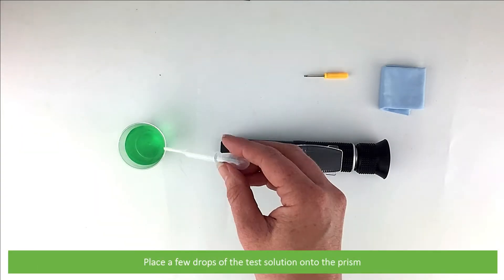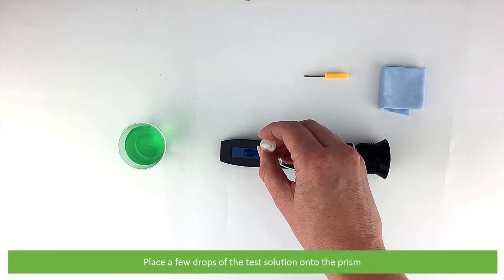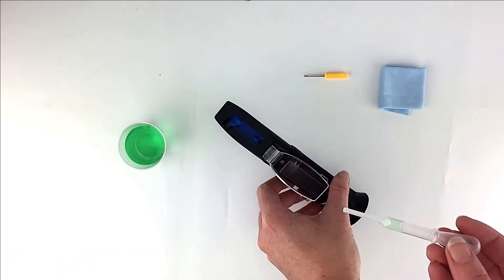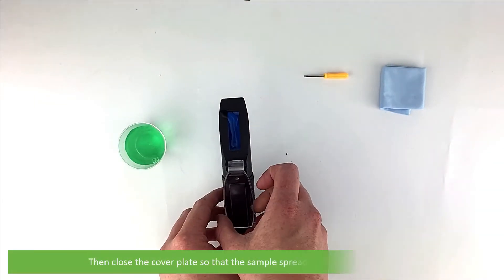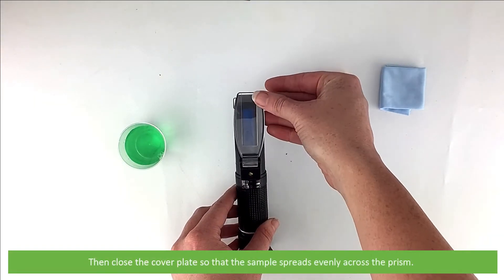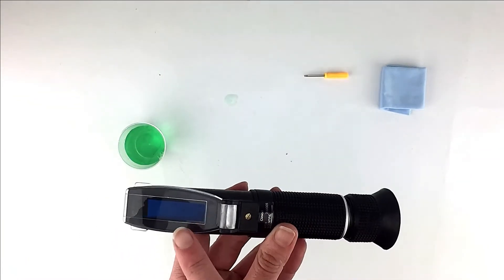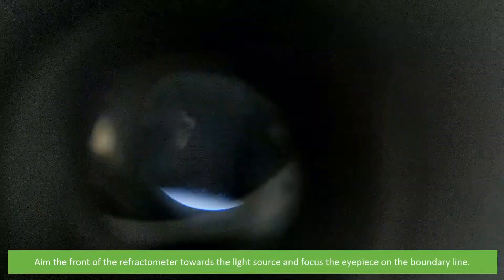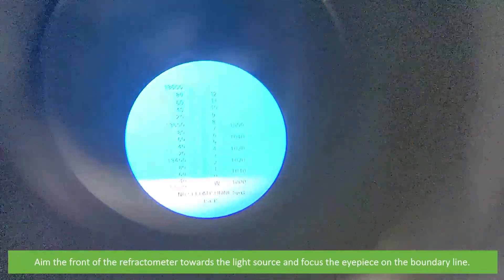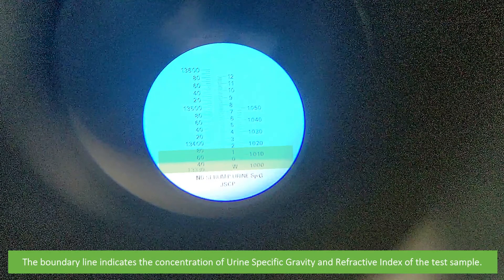Place a few drops of the test solution on the prism, then close the cover plate so that the sample spreads evenly onto the prism. Aim the front of the refractometer towards the light source and focus the eyepiece on the boundary line. The boundary line indicates the concentration of urine specific gravity and refractive index of the test sample.